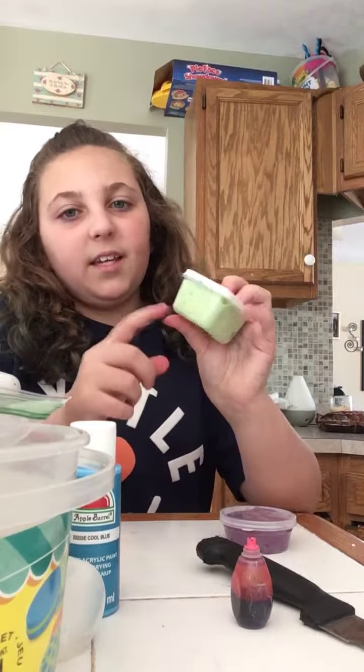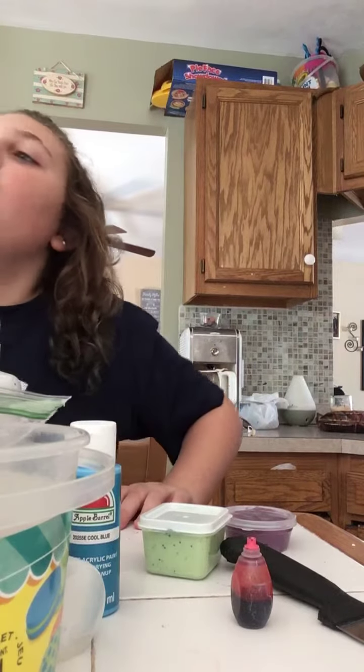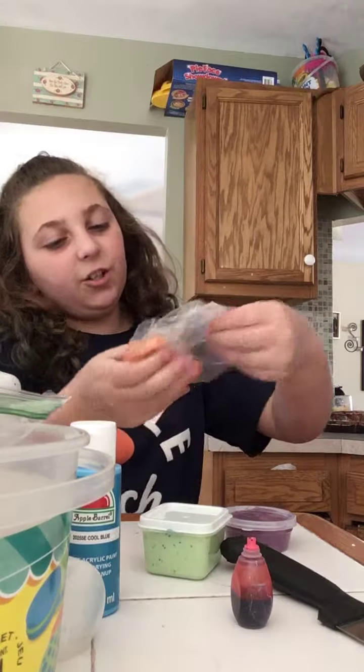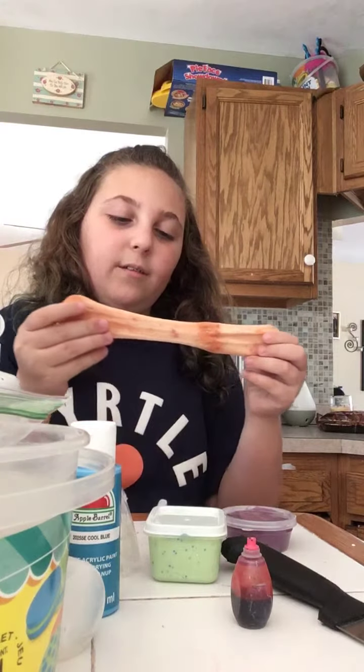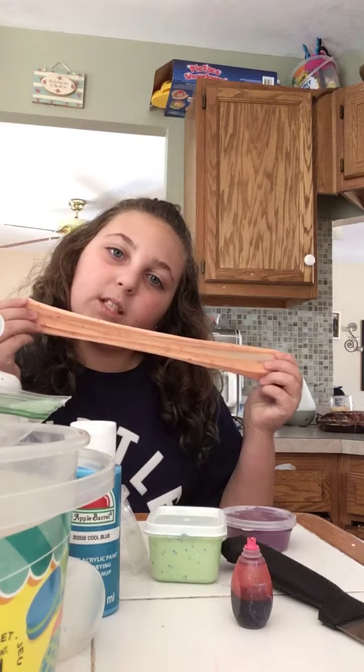Okay, the next slime — I'm pretty sure this is my cloud slime. The color isn't the best, but it's kind of like a slushy cloud slime because I accidentally over-activated the snow a bit. It's like a slushy cloud slime but it's nice.